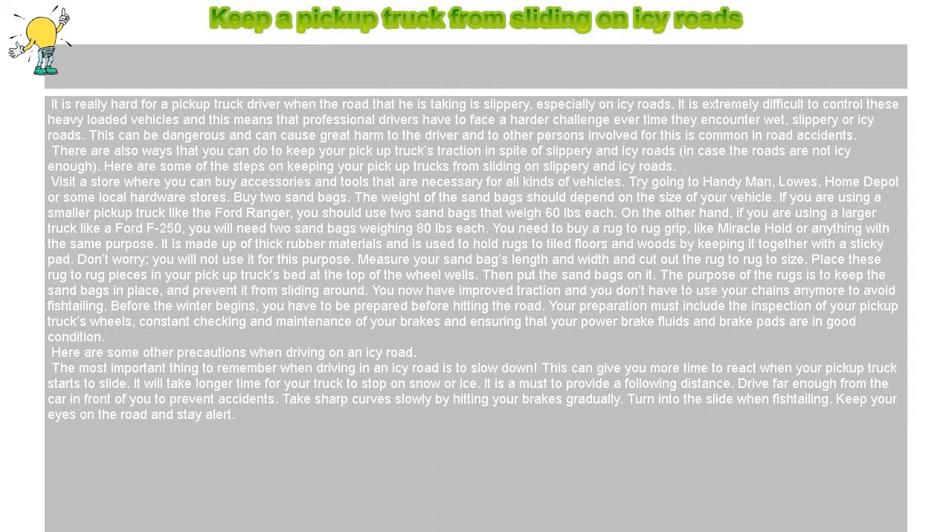Measure your sandbags' length and width and cut out the rug-to-rug grip to size. Place these rug-to-rug pieces in your pickup truck's bed at the top of the wheel wells, then put the sandbags on top. The purpose of the rugs is to keep the sandbags in place and prevent them from sliding around. You will now have improved traction and won't need to use chains to avoid fish-tailing.